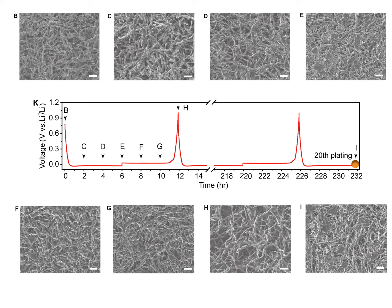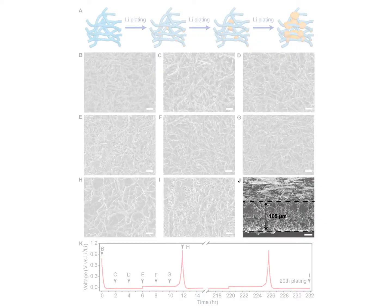This reveals the favorable dendrite-free lithium deposition behavior. As shown in Figure 2J, the cross-sectional SEM image shows that the inner space of the fibers and the interspace among fibers was filled with lithium, with the extra lithium plating on the oxide surface evenly.